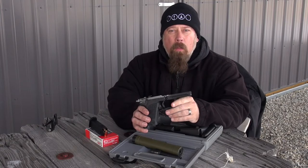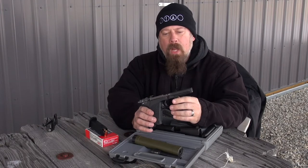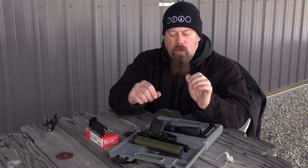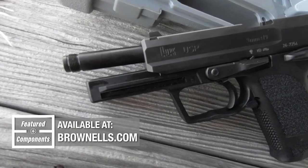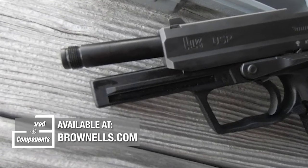Now, why are we doing a follow-up video besides to say I'm sorry that I accidentally called this the slide? Well, what I've got for the USP9 — I went to the Brownells catalog and found that Brownells actually had an aftermarket barrel for the USP9 with a threaded muzzle.